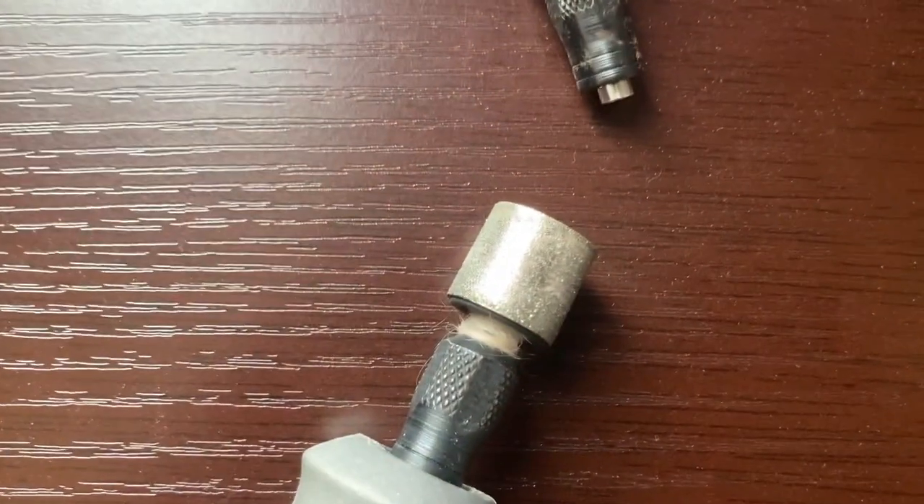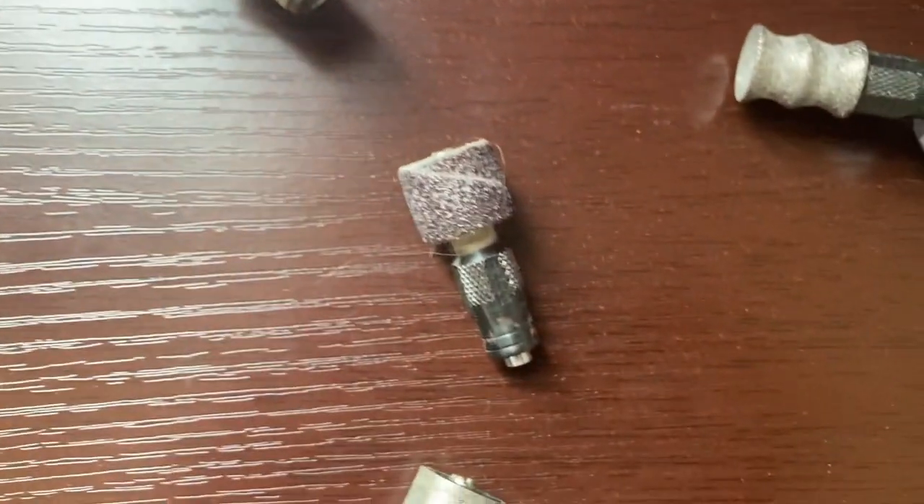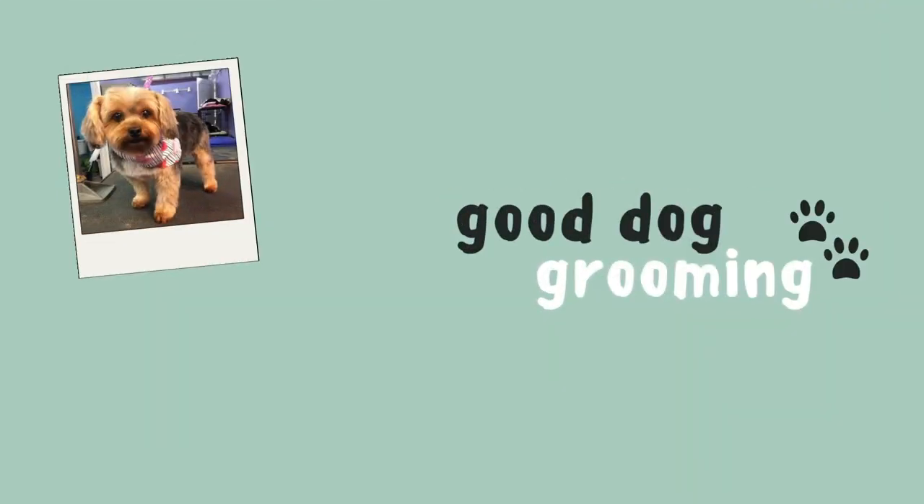Metal sanding bits for dremeling dogs' nails. Are they better than sandpaper? Are they worth it? Hi guys, my name is Colleen. Welcome to Good Dog Grooming.